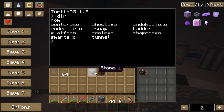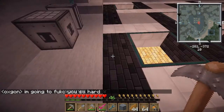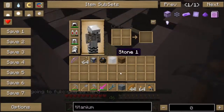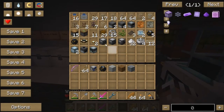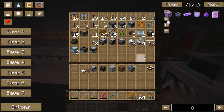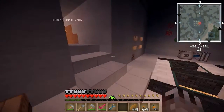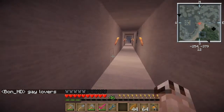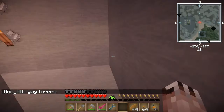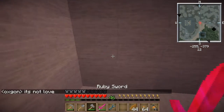Let me go ahead and move this and start an excavation. Then I'll get my chunk loader. Where do I want to do this? I've got a chunk loader. I think I'll go on over to this area, this corner — not too close to all my stuff. I'll go ahead and dig in over here.